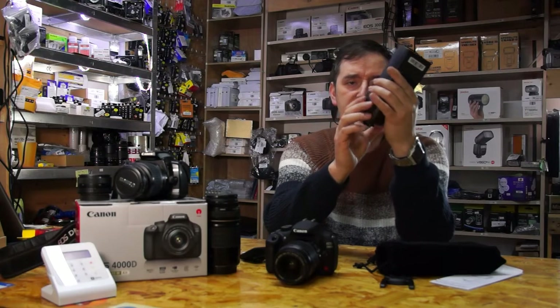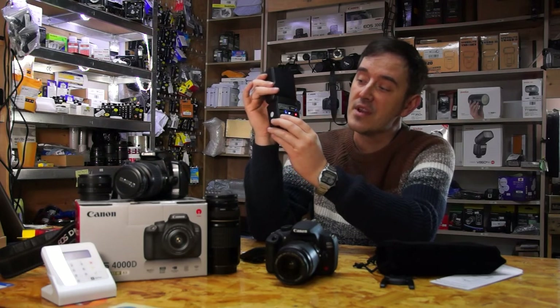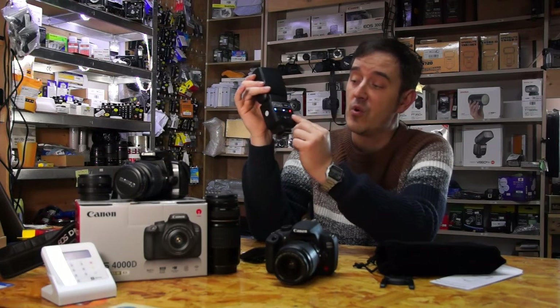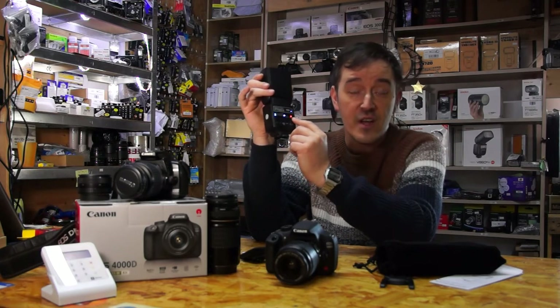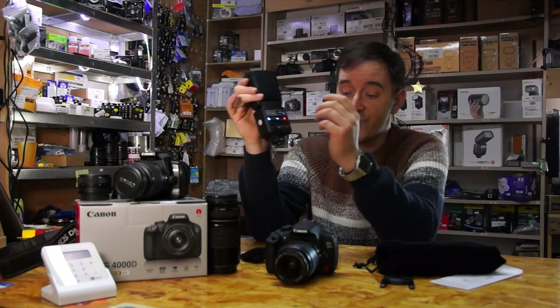Now you can see it's already showing the power indicator in solid red. I can go down and press the test button — you see, it started working! So if the red light is not on or it's flashing red, that means your battery is dead and you need to change the batteries.